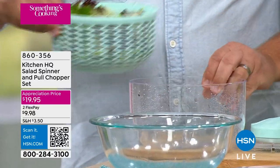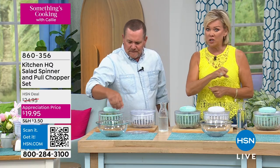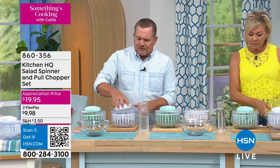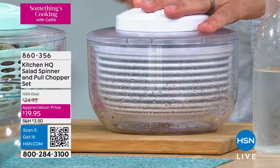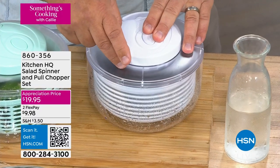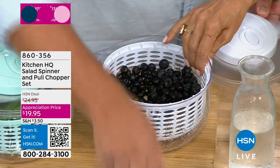All you do is pull that handle, and all the dirt and all the moisture will leave those blueberries. You can do strawberries, you can do raspberries, you can do blueberries — and those are the most important things to do, because they're so pitted and there are places for things to catch, like pesticides. But you also don't want something that's gonna harm the berries themselves.